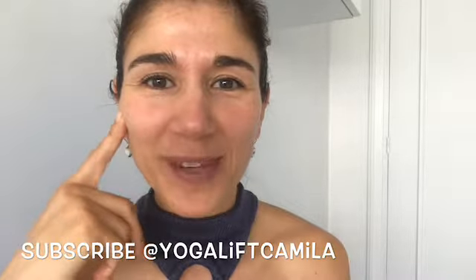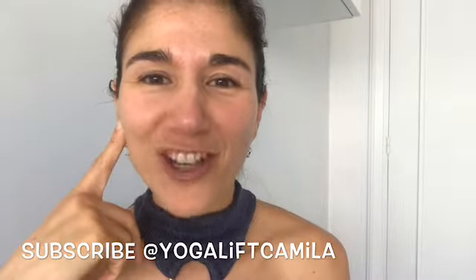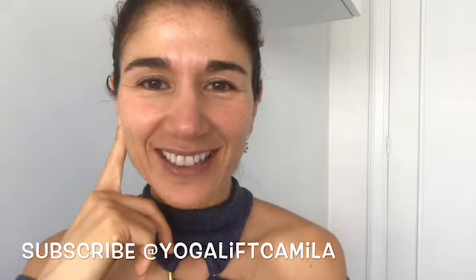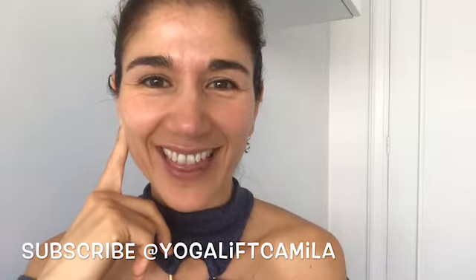Let me know how it went and stay right here with me — Yoga Lift Camila. Subscribe, keep watching my videos, and stay tuned for more. Thank you!